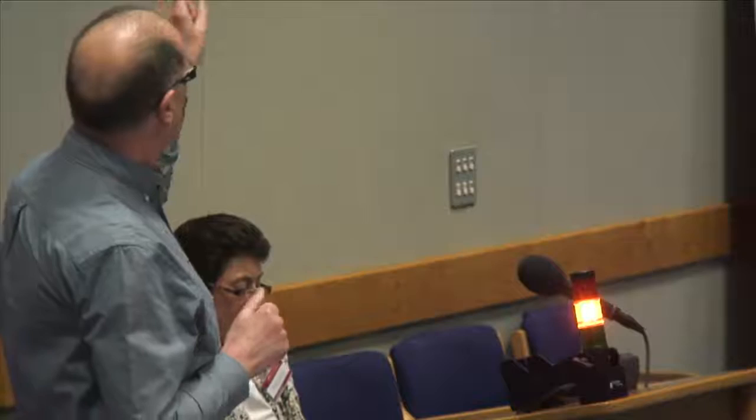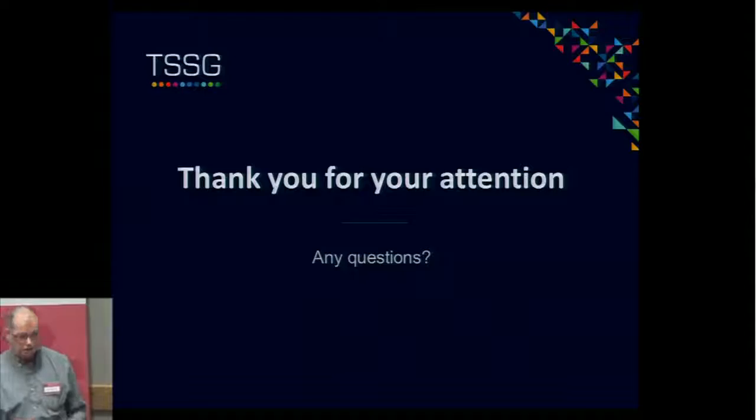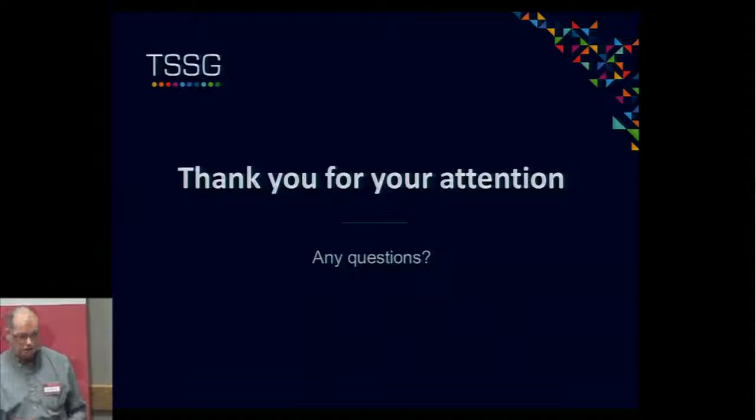So we're looking at combining them, coupling them together, and putting them in tissue-engineered patches to place directly upon the nerve, or better still, within the nerve fascicles, where the neurons you might want to stimulate are actually buried. Our modeling is dimensioning patches like this — how many nanosensors you need, how much energy you can produce, and what is the probability of stimulating the neurons that you need. So if you're ever going to a hospital in the future to be patched up, maybe that's the kind of patch they'll be using for you.